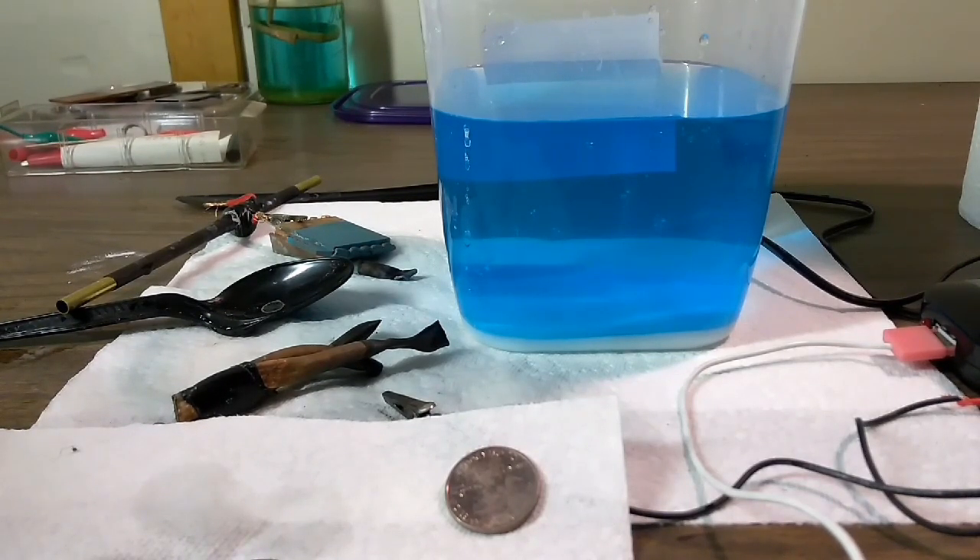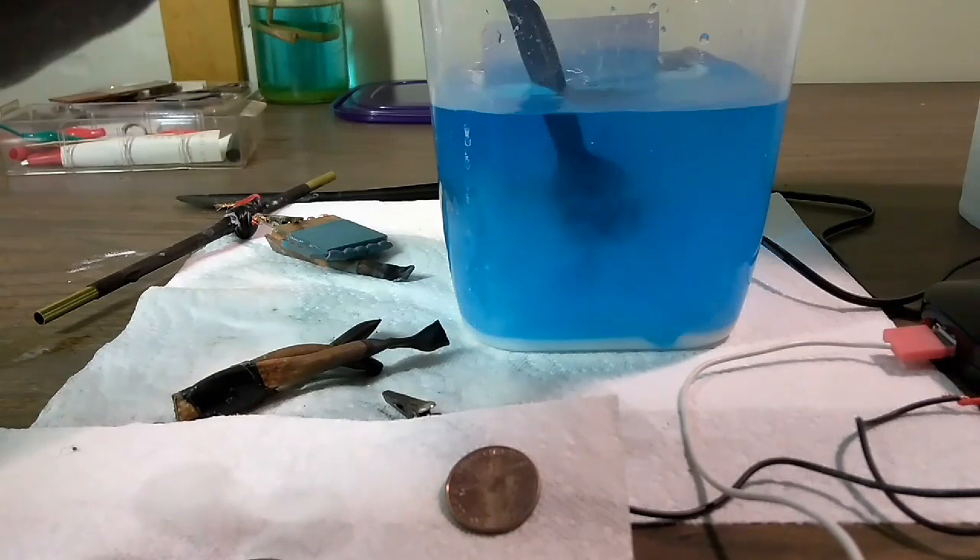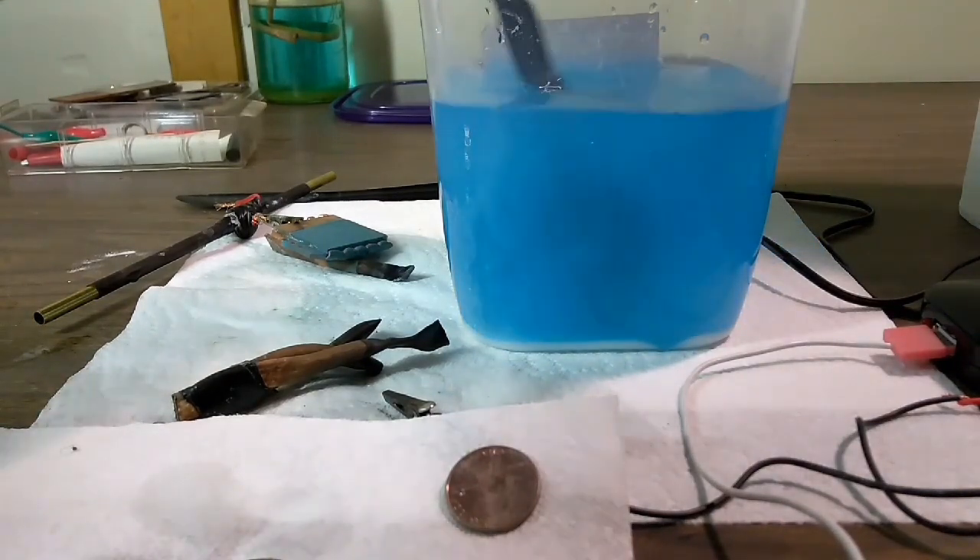What we're doing today is going back to the original video where I made the copper plating solution with baking soda and water. I finally nailed down the problems I was having. Basically my problem was I did not have enough baking soda in there. As you can see, I have enough baking soda in here that it's actually pooling and collecting at the bottom of the container.